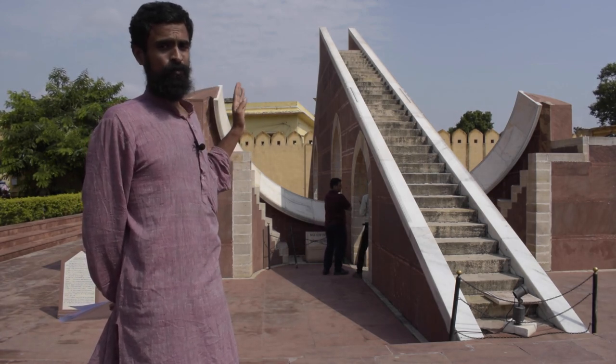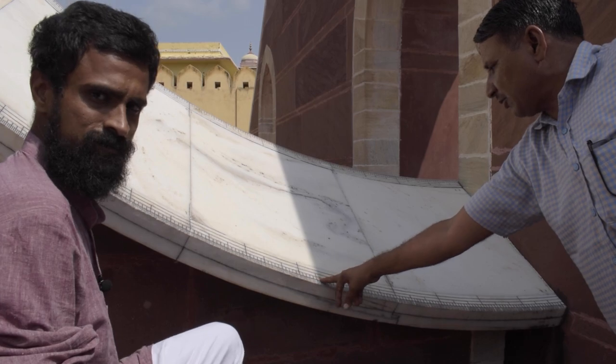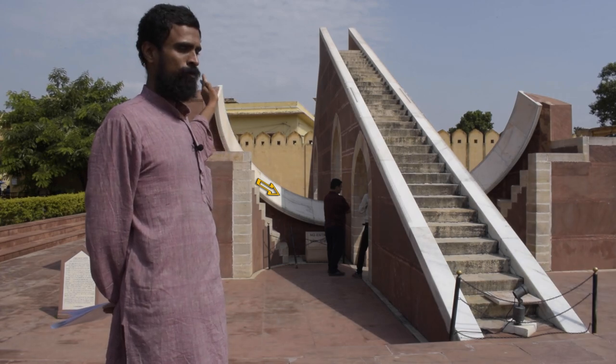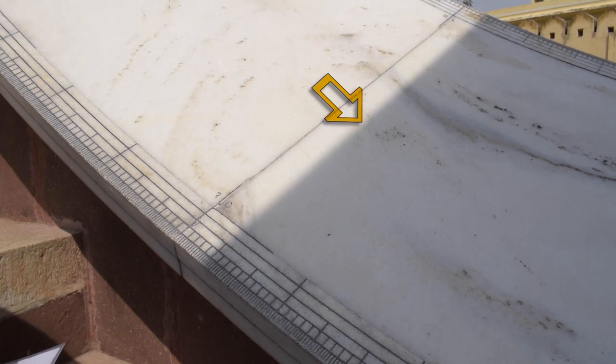As the sun rises in the east, it starts casting its shadow on the western quadrant of this yantra, as we can see right there. As time progresses, the shadow gradually starts shifting downward, and finally at the meridian there will not be any shadow for 20 seconds.